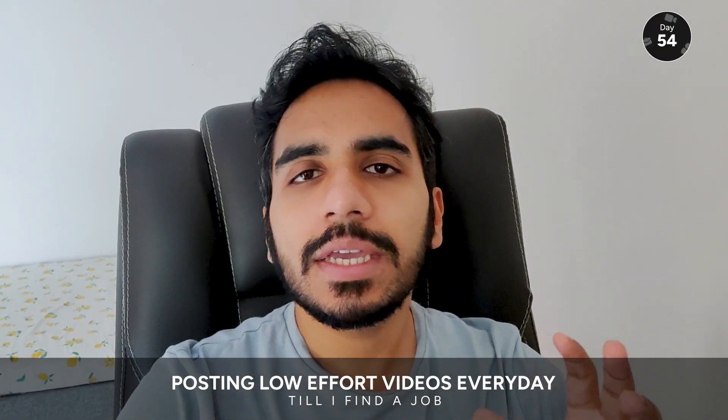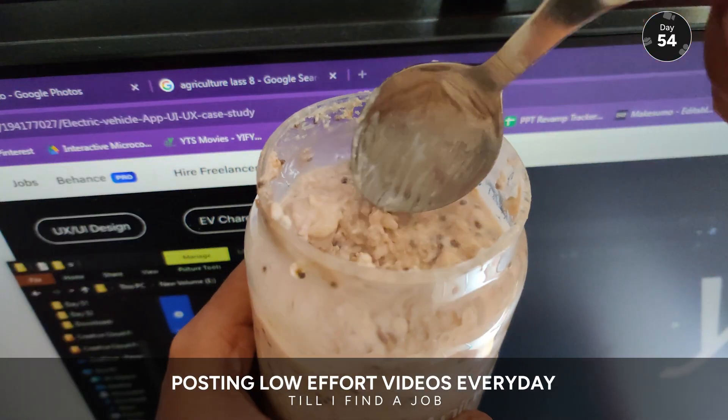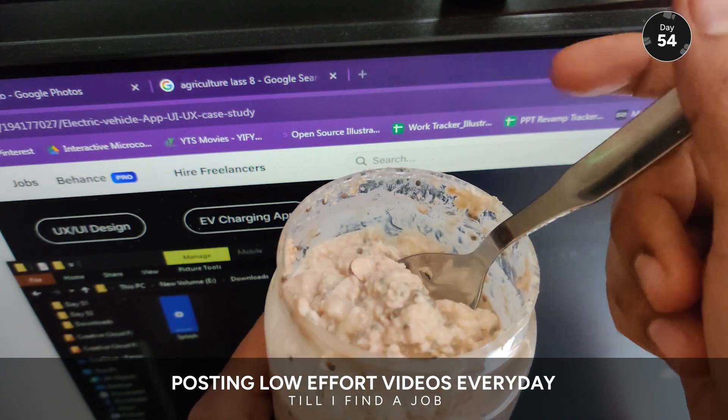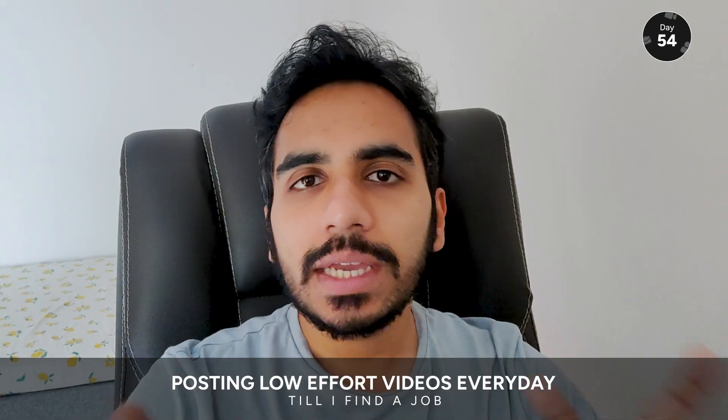So I made this very easy overnight oats. It has very few ingredients, none of them very fancy, so it's very easy to make.